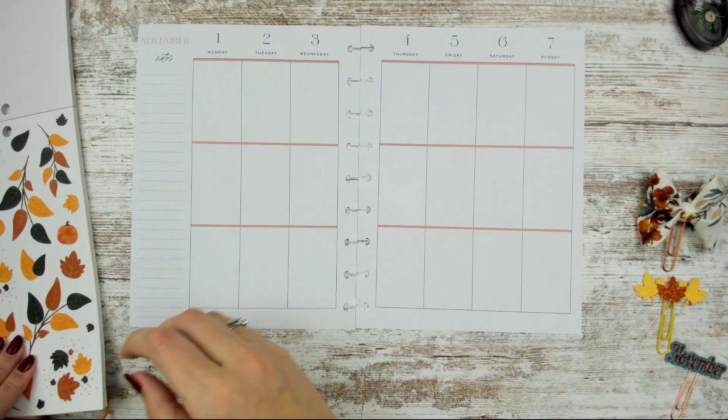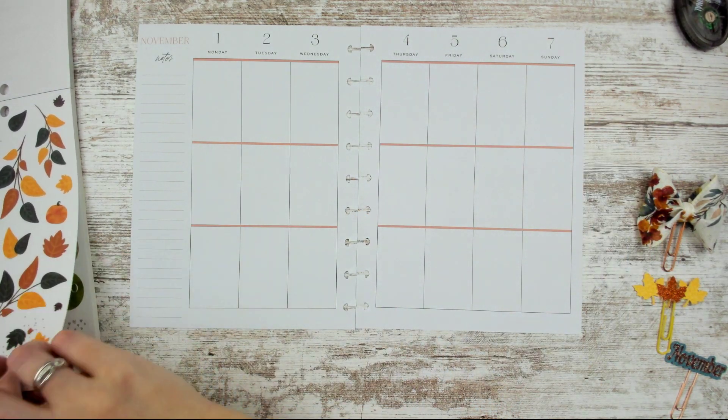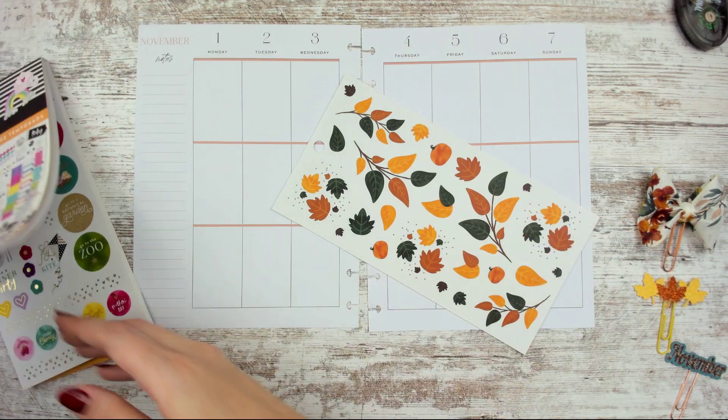I didn't white out anything ahead of time because I was thinking I might be whiting out as I go, so you might have to bear with me on that. I'm going to go ahead and just use this entire sticker sheet, so I'm going to tear it out — I'm sorry if that offends you, but that's what I'm doing.